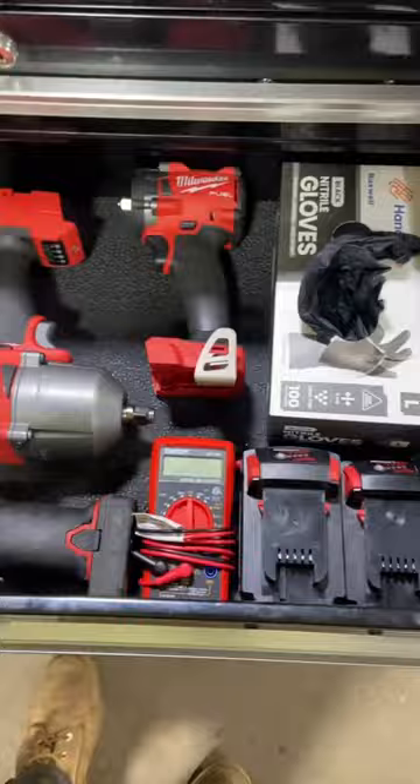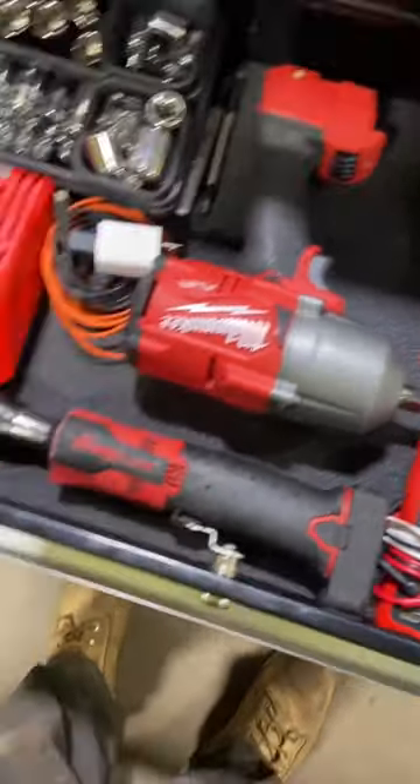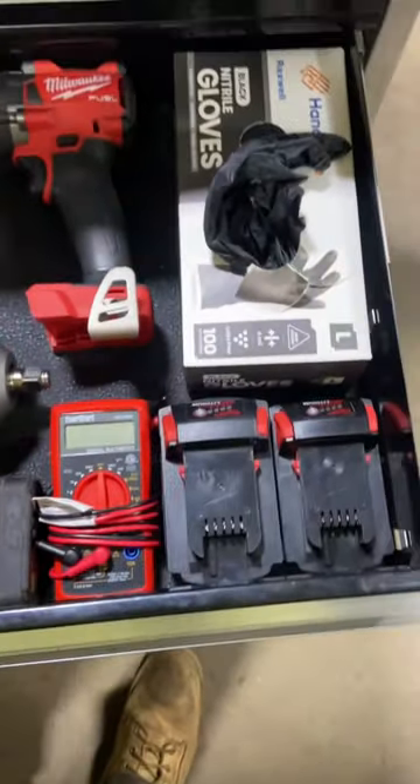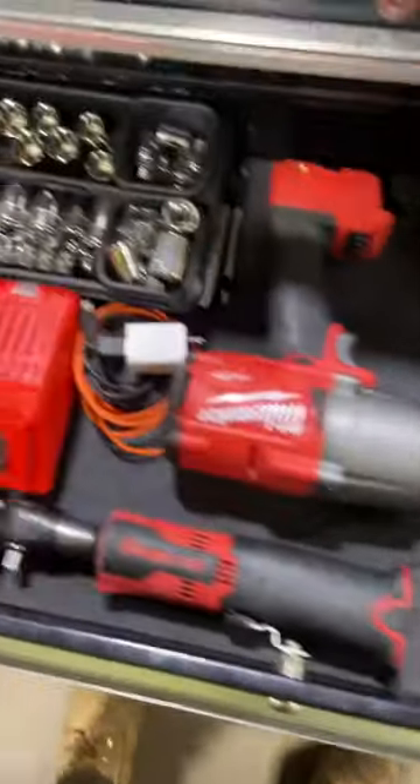Oh, the money drawer — Milwaukee half-inch, Milwaukee three-eighths, Snap-on three-eighths. A couple batteries, a Walmart multimeter, a couple sockets, gloves.